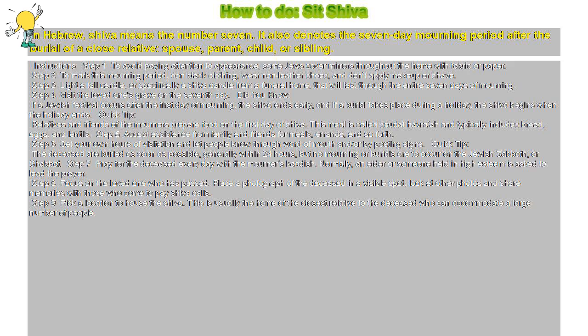Step 7: Pray for the deceased every day with the Mourner's Kaddish. Normally, an elder or someone held in high esteem is asked to lead the prayer.